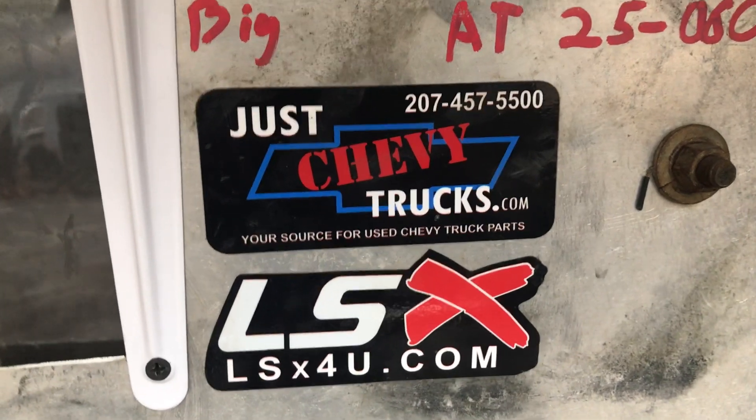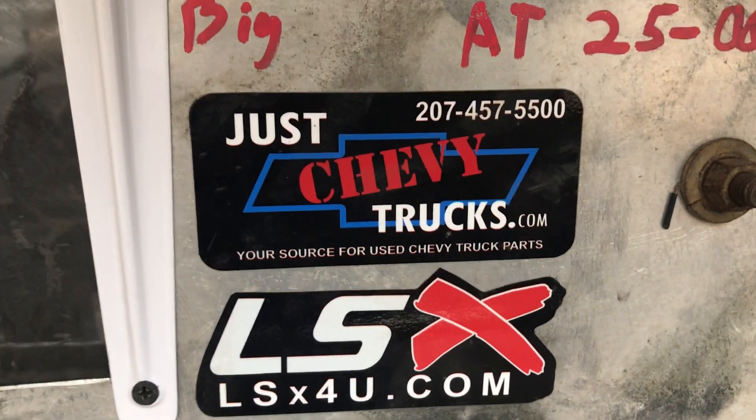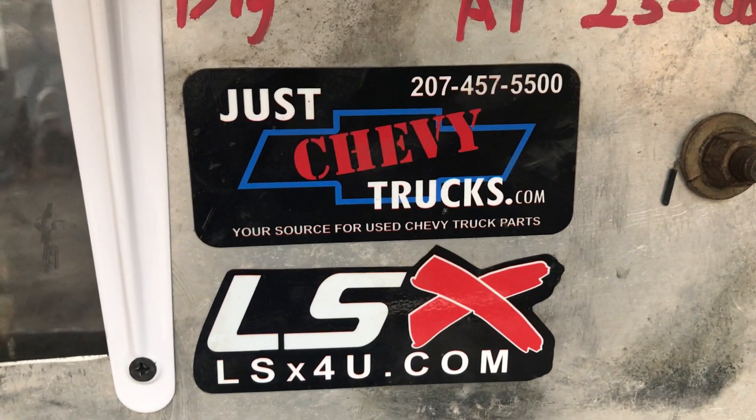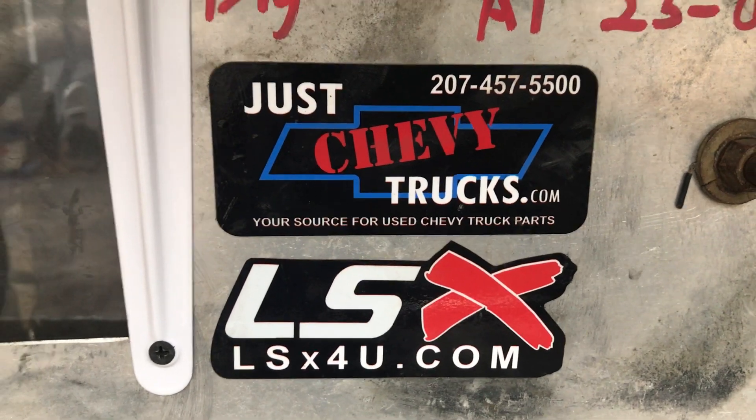Sean Rollins, we just finished up — hope you enjoy your engine. It's a little chilly today so the malt isn't working good. Give us a call at Just Chevy Trucks: 207-457-5500, or through our LSX4U.com website. Thank you.